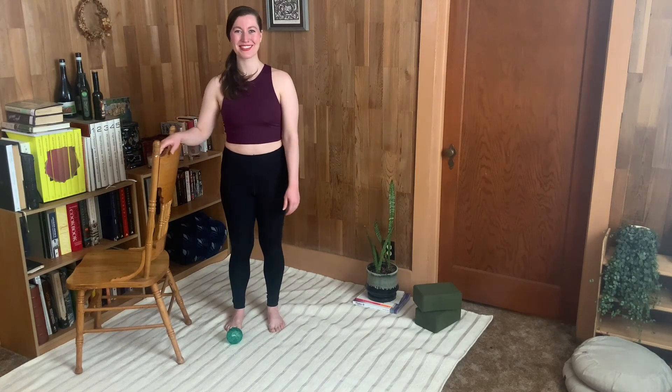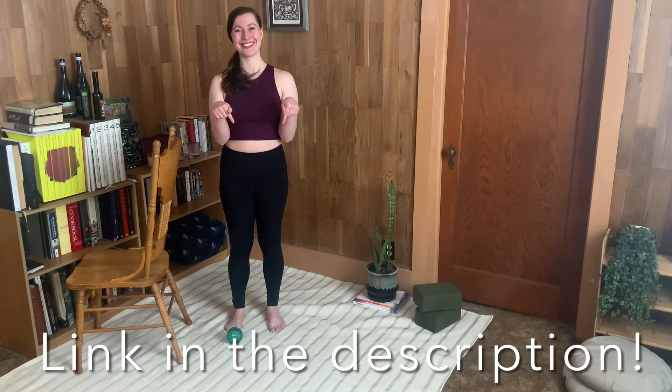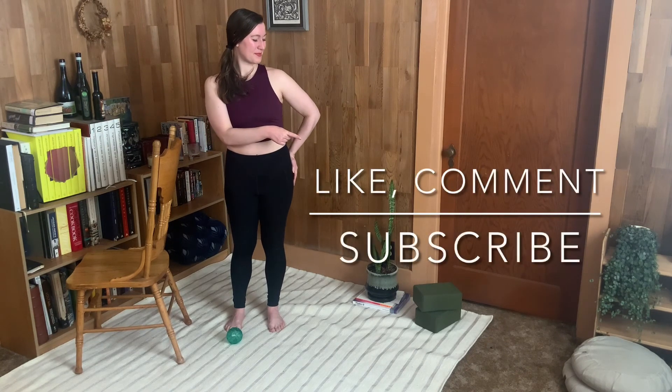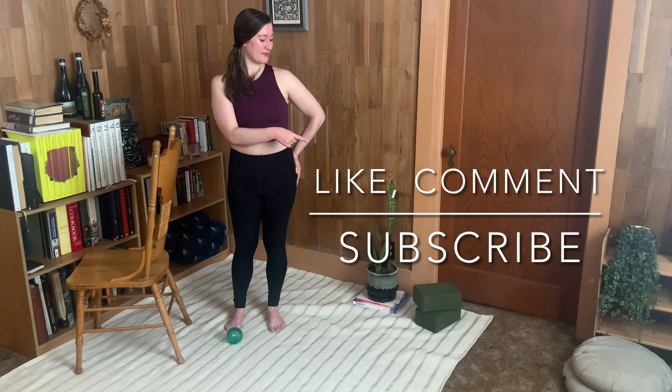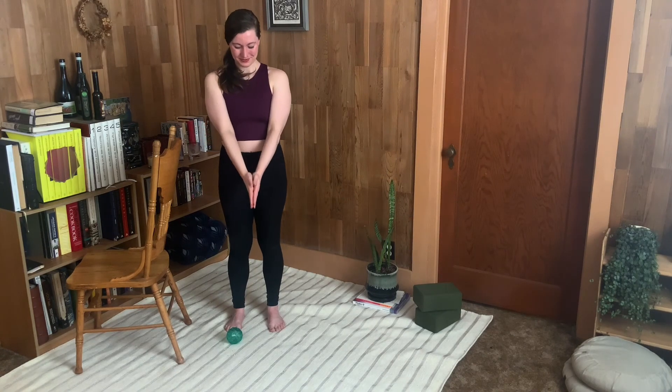If you'd like to do a full-length workout, I would love to see you in one of my online mat classes. I've linked those up in the description down below, as well as my Facebook group — it would be beautiful to see you there. And of course, if you want to support more free videos on this channel, like, subscribe, and comment to let me know what you'd like to see next. Thank you so much for watching. I'll see you next time on the mat.